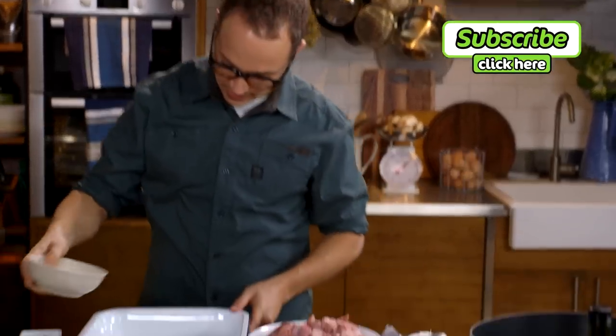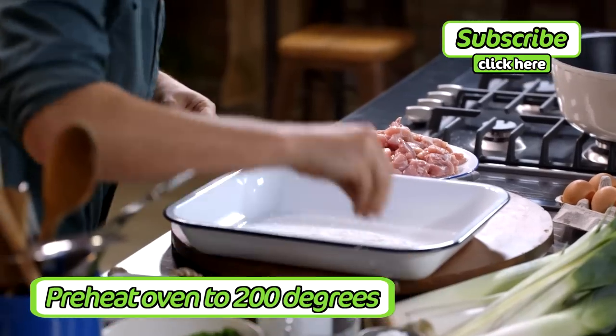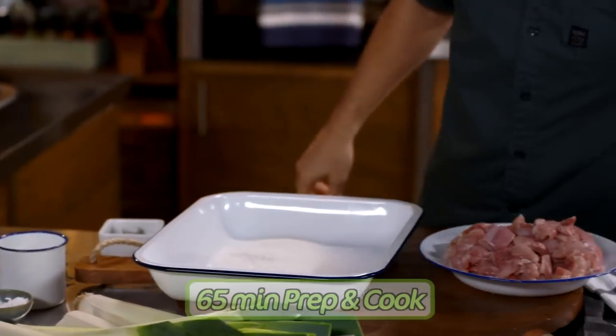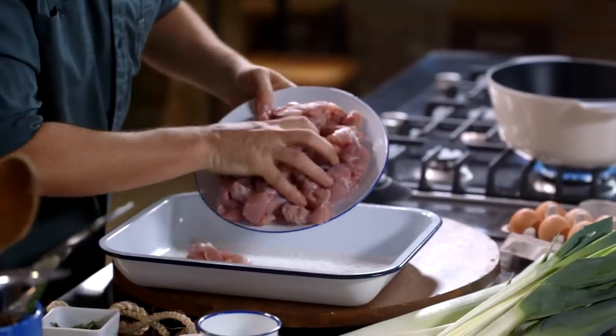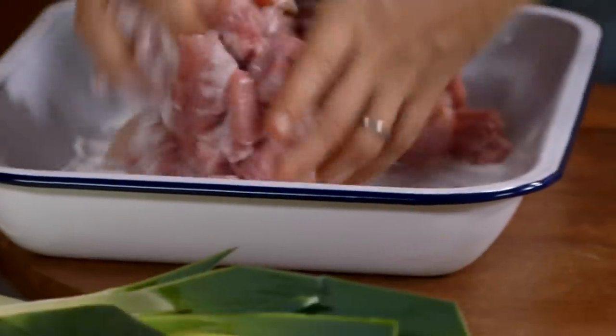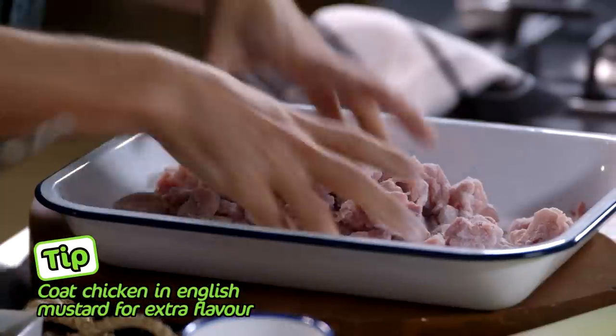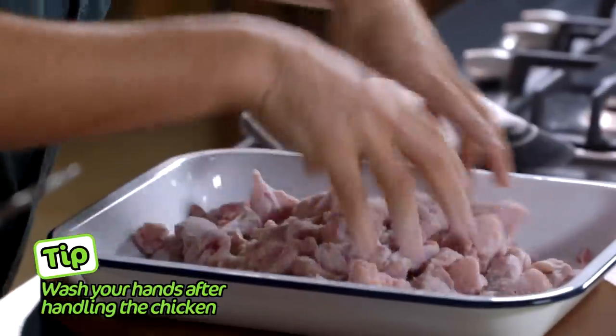I've got a little bit of corn flour here. I'm gonna pop it right into this tray and season it with salt and pepper. Pop the chicken into the flour and seasoning mix to coat it — use your hands. This flour will make the chicken brown up really beautifully, and it will also help thicken the sauce for the pie.